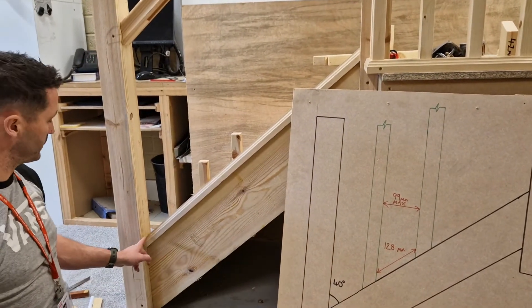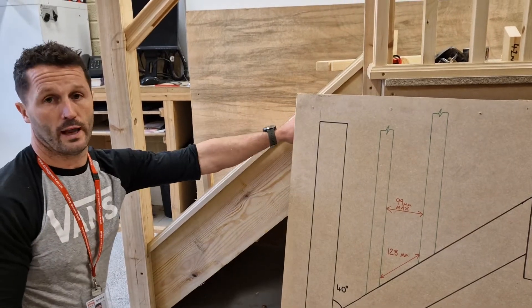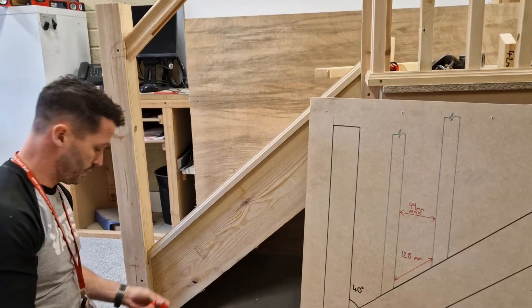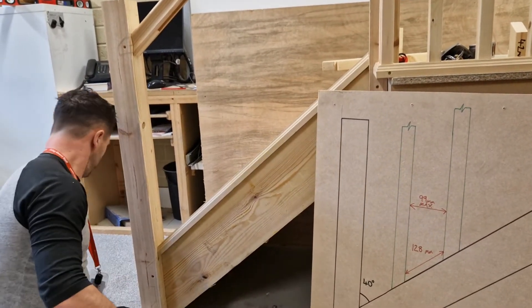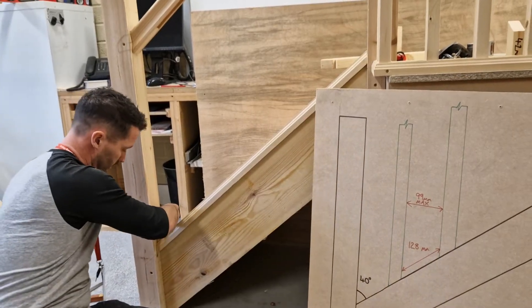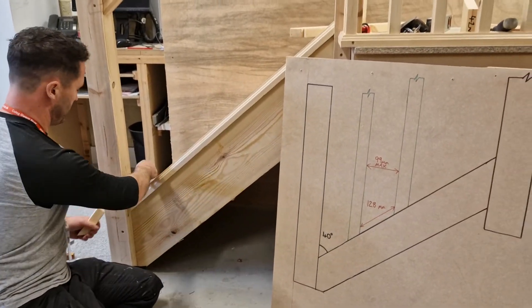So next what we need to do is work out the overall length. There are a few ways you can do it and I'll show you these ways. You get a couple of offcuts of your spindles.